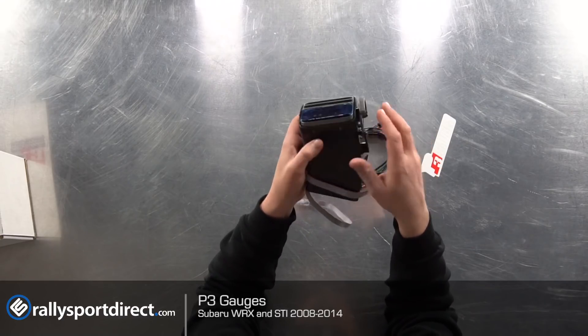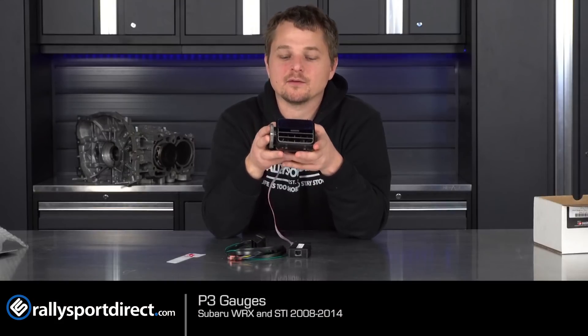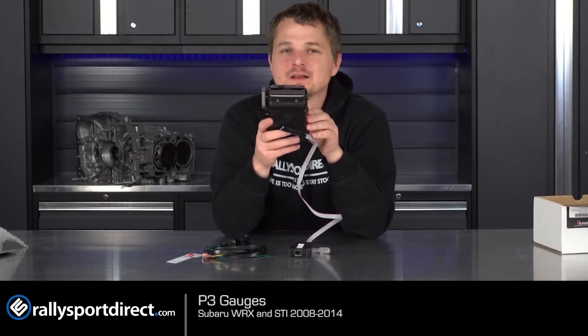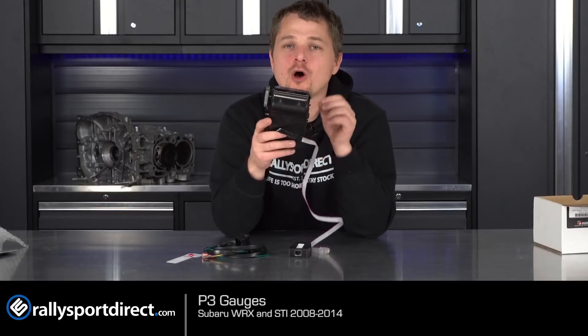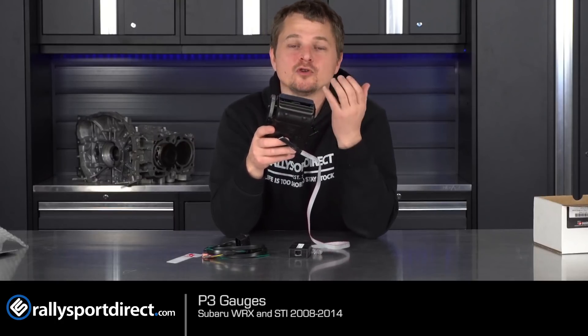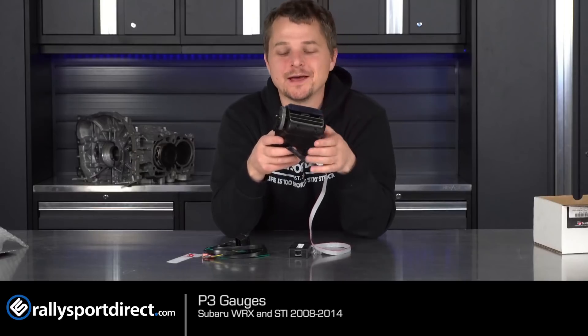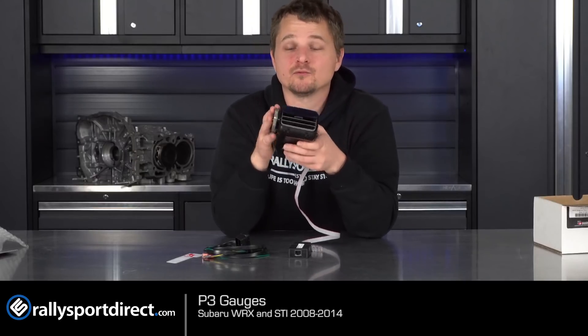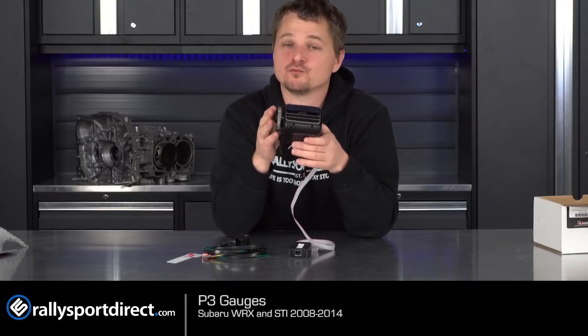Basically what P3 has done is managed to very OEM-like install this little LCD or LED panel to give you gauge readouts. It plugs directly into your OBD2 port, which means it will read all of the important stuff — obviously boost, coolant temp sensors, EGTs, speed, throttle position, and it can even read and clear check engine lights, which is really convenient.